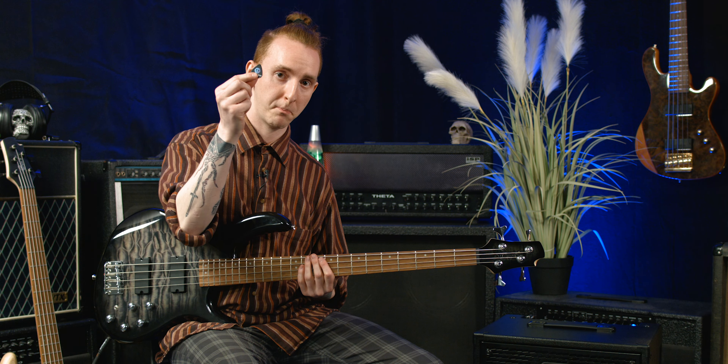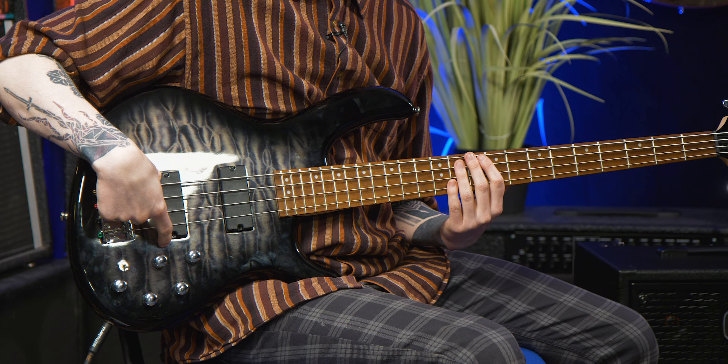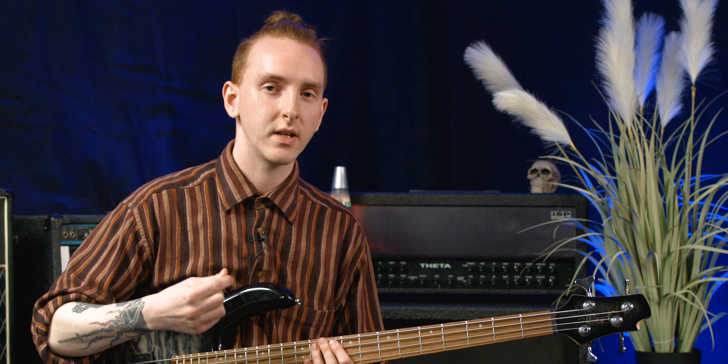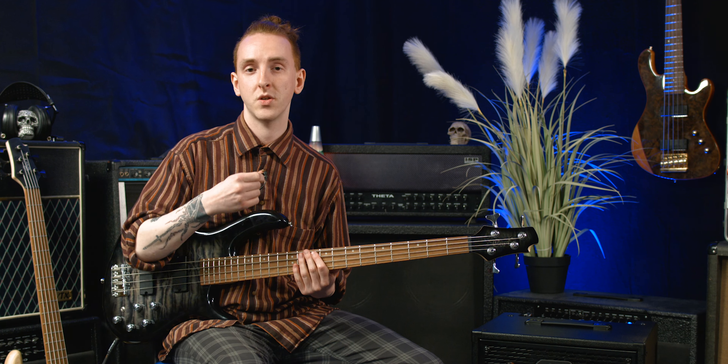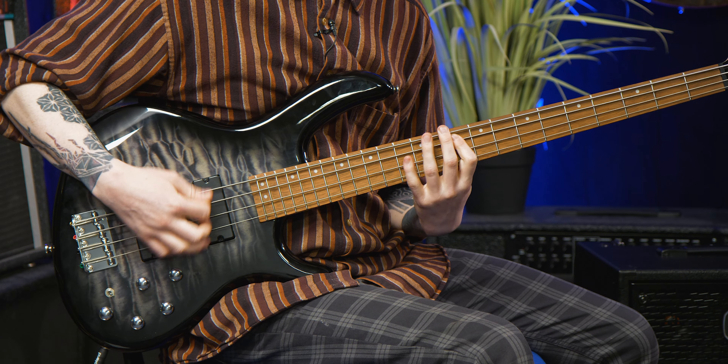Another great use of the pickups is how much it can accentuate plectrum styles of playing. If you were to roll it again so that you are focusing on your rear pickup and add a slight little bit of mid, it can give you that really nice present tone that's used in quite a lot of punk music.